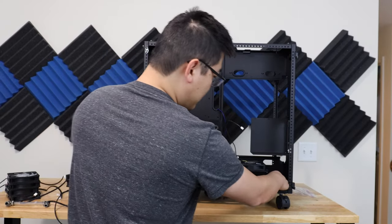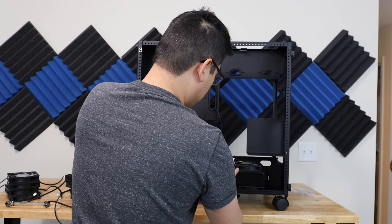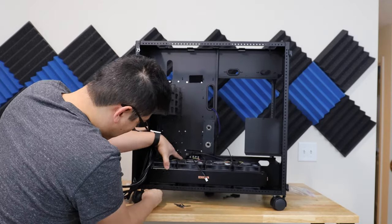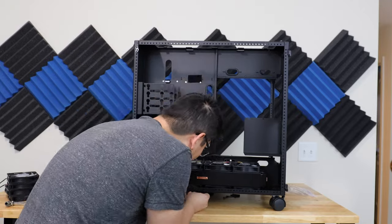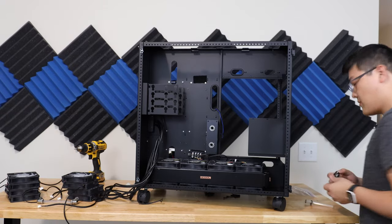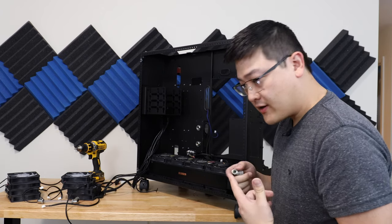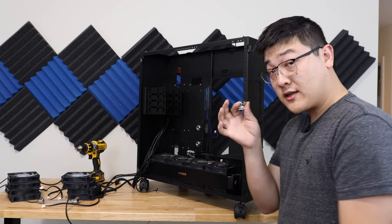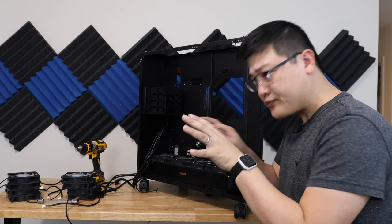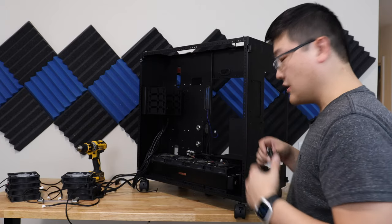The trick is to try not to pinch any wires while you're at it, because if you do, you might actually snap some of the fan wires, especially if they're not braided. Another pro tip: if you have very hard connections that connect from radiator to radiator, you might want to consider linking them together before you screw down the radiator, because once it's screwed down, the radiators won't be able to move anymore. If you leave it a little bit loose, you can get your connections in and then tighten down the radiators.